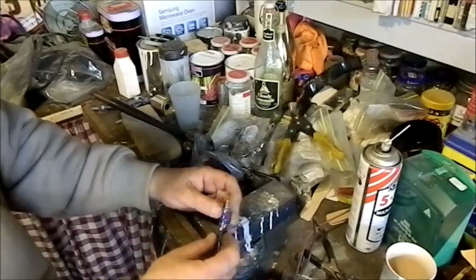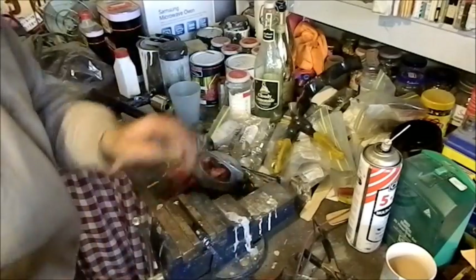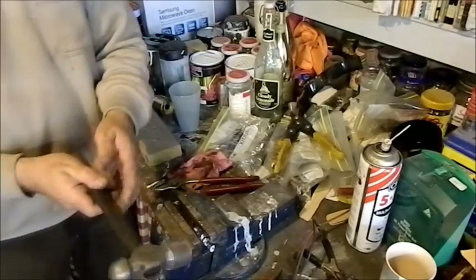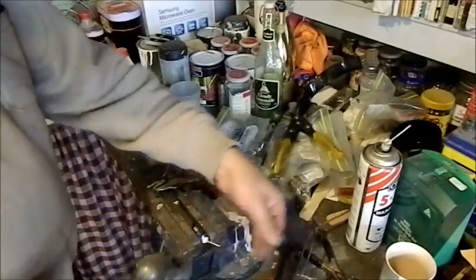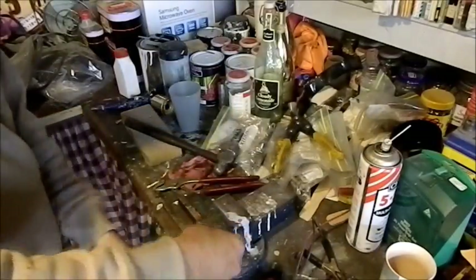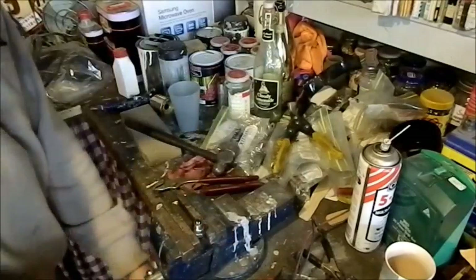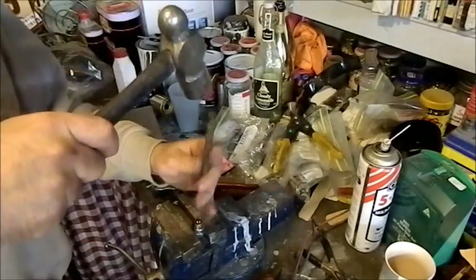I've just nipped that side electrode off. Now I want to take the center out. Being porcelain, it's not a bad idea to put goggles on for this one because that stuff gets in your eyes and it's hellish. I'm just going to snap this bottom bit off, then I'm hoping I can hit it with a punch and knock it through.